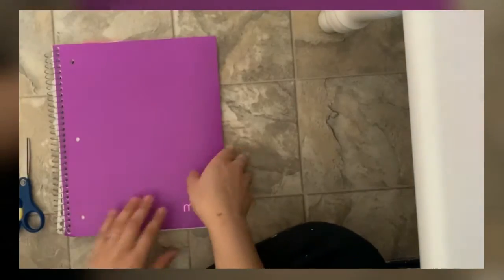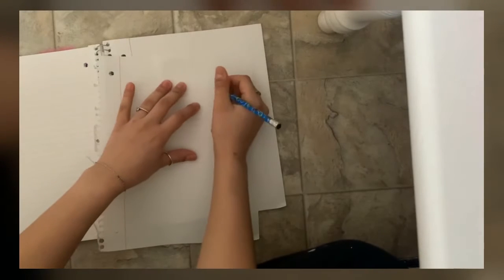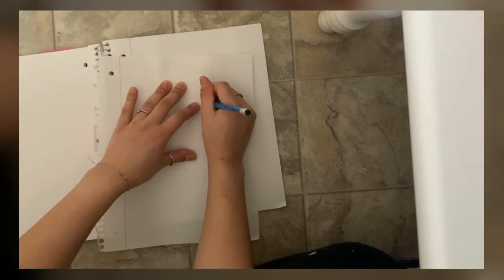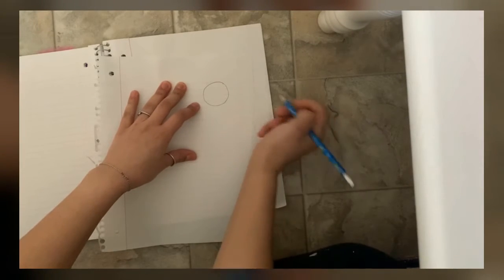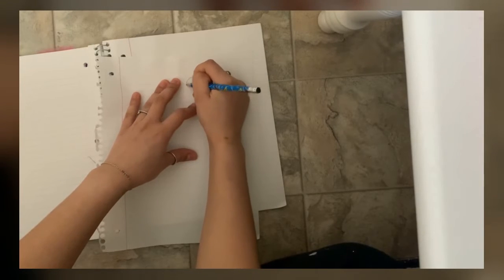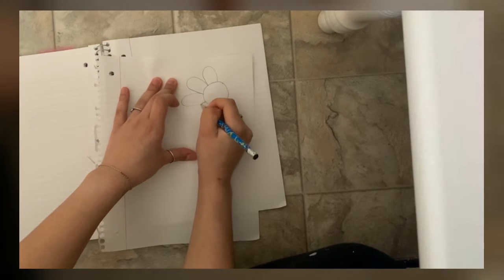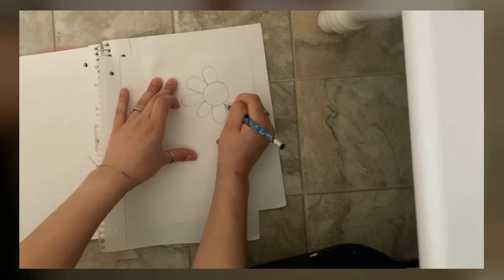Okay so you're gonna start with a paper and you are gonna draw a flower. It doesn't matter the size — it can be as many petals as you want. It doesn't have to be perfect.